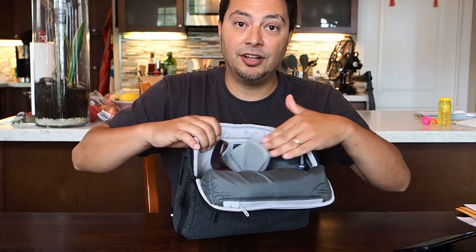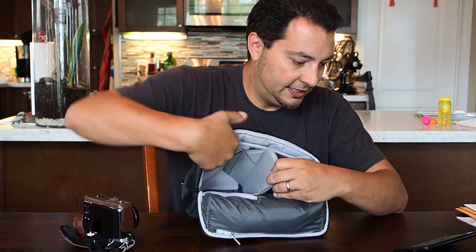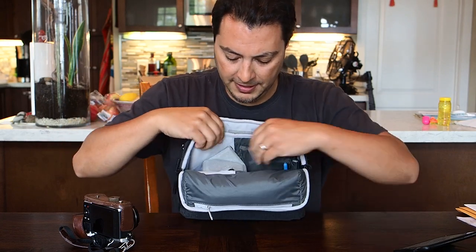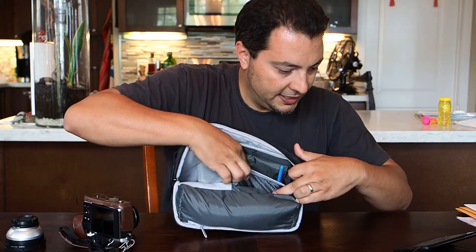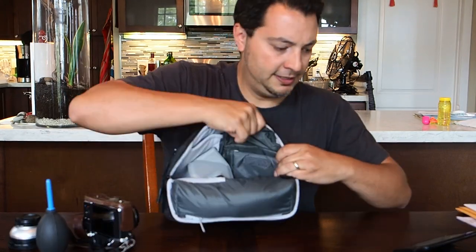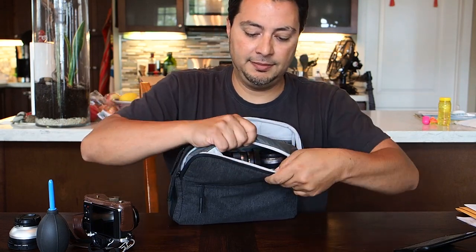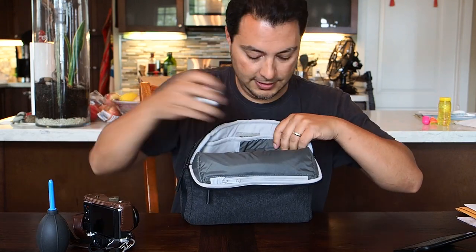Inside, it came with a couple of dividers which I've switched out. There's a place for your camera with padding all around it, even on the bottom, with a nicer padded smooth cloth. On one side there's a stretchy pocket where I keep a little blower, and there's a Velcro flap top pocket with some padding. The top pocket has some dimension — this is where I keep extra lenses.